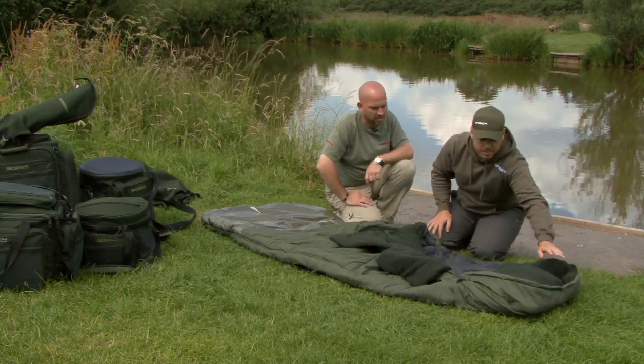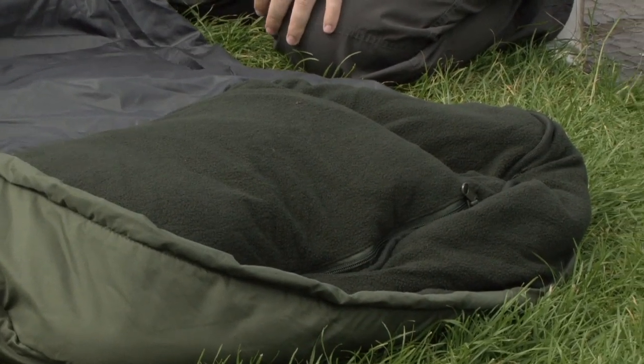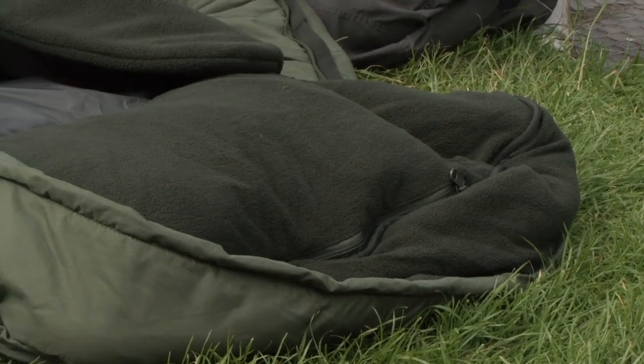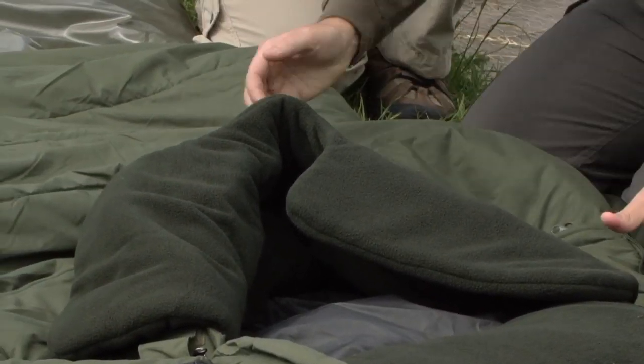It gives you the freedom of movement. You've got a detachable pillow built in which you can zip out as well, and a bit of a mummy-style hood at the top for that extra warmth. There are crash zips on either side so you can get out of the sleeping bag easily — quickly in and quickly out again.